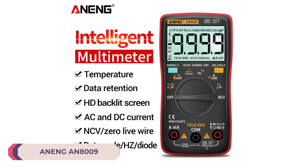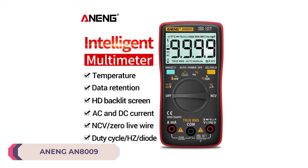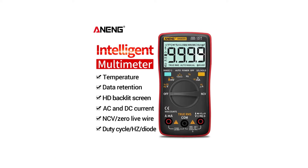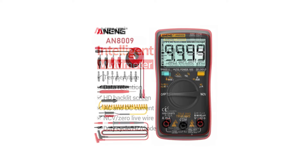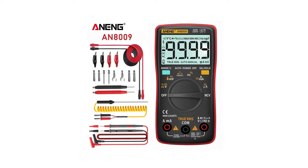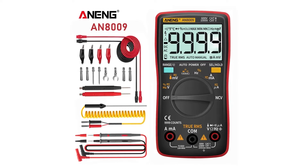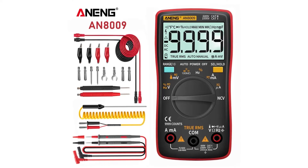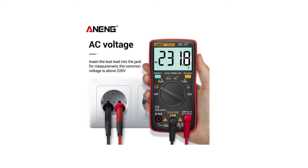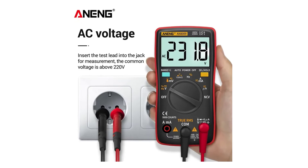Number 3: NENG AN8009 Digital Multimeter. The NENG AN8009 is a versatile and reliable tool for electrical DIY enthusiasts and professionals alike. With its wide range of functions and convenient features, it's a valuable addition to any toolbox. One of the standout features of the AN8009 is its comprehensive measurement capabilities — it can accurately measure voltage, current, resistance, capacitance, frequency, temperature, and more. Whether you're working on basic household electrical tasks or more advanced projects, this multimeter has you covered.